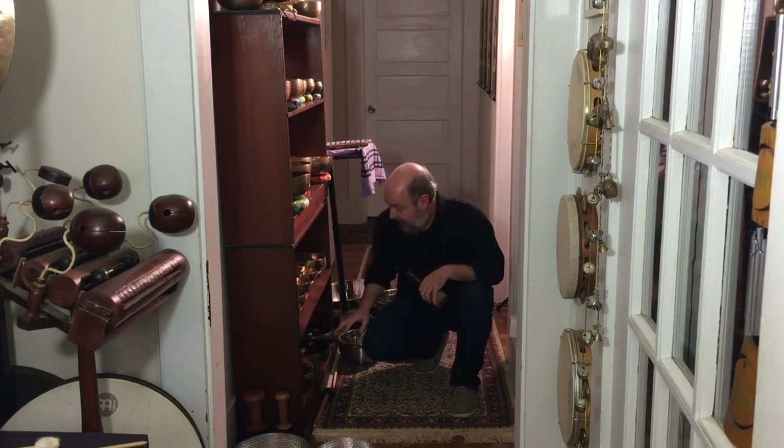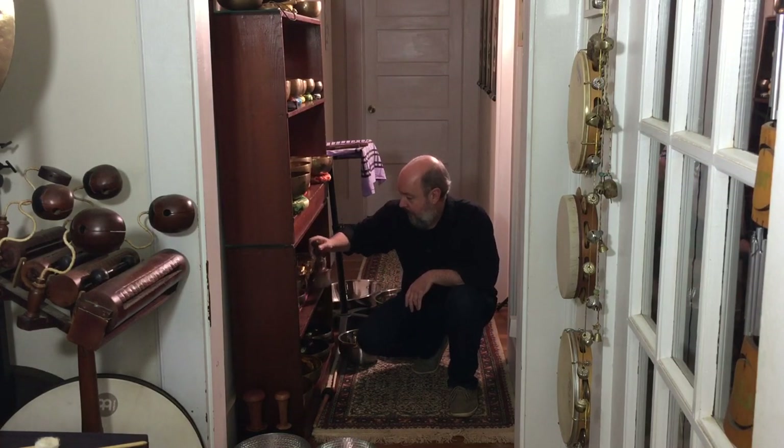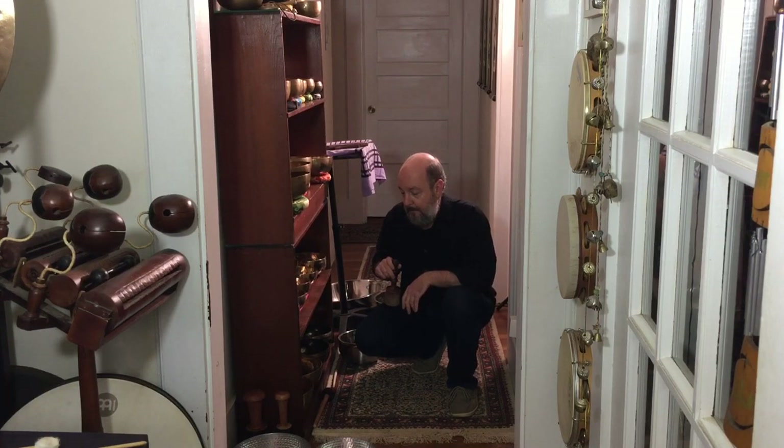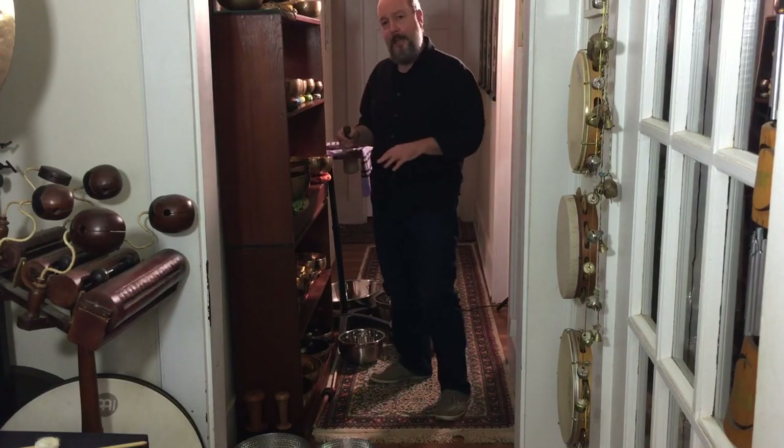This is a chakra set of those Nepalese bowls. I've been fortunate to be able to hand select, as we go through our orders, hundreds of singing bowls. Through a grid process I'm able to select chakra sets. This is seven notes in this set, but they don't have to correspond to all seven chakras. Healing can be done with a single bowl. Let me give you an idea of our Himalayan hand-hammered set.